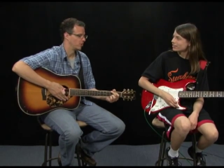Our guest student for this week is Josiah. Josiah, are you ready? Yes. Okay.